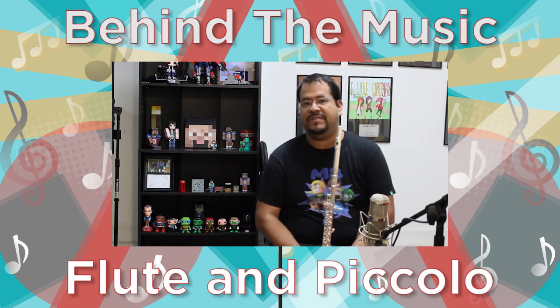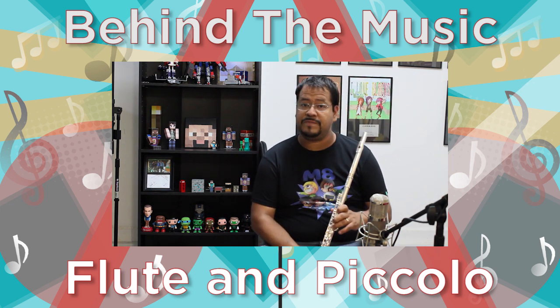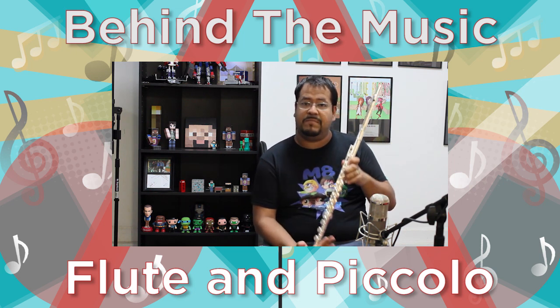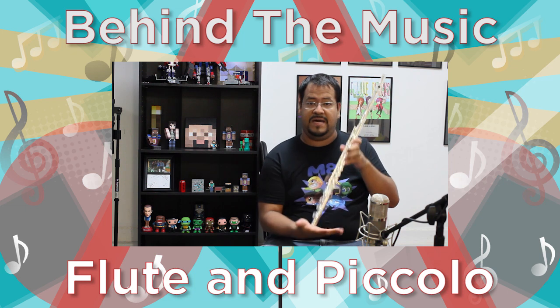In the Zelda Lullaby video, I got a chance to play flute, and this is my flute. This is a Gemeinhardt — this is a 3B. This is their intermediate model. It's got a low B key on the bottom.